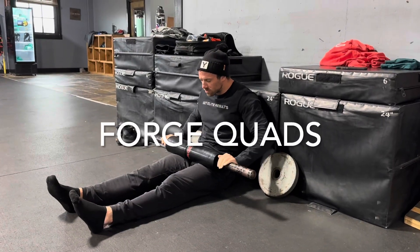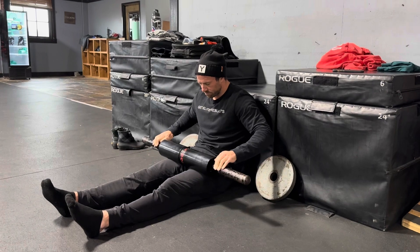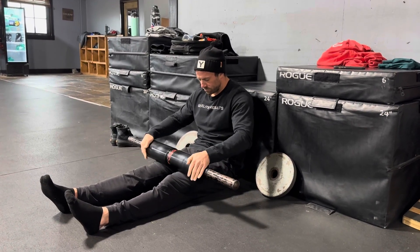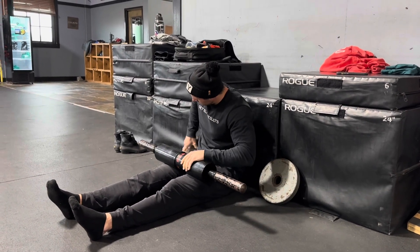This is how you forge your quads. We're going to sit down against something like a wall or a box as shown. We're going to lay the forge across our quads and roll back and forth, finding those tight spots. But if you find a really tight spot, just let it sit there and sink in until your muscles relax.